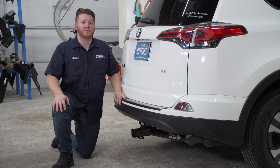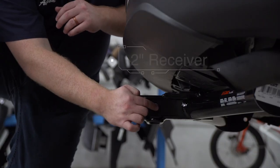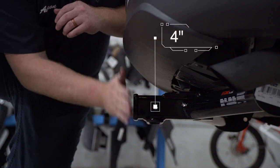With our hitch installed, we pulled our vehicle down onto level ground to show you some important measurements for your hitch accessories. This is a two inch receiver. From the pinhole to the edge of the bumper is four inches.